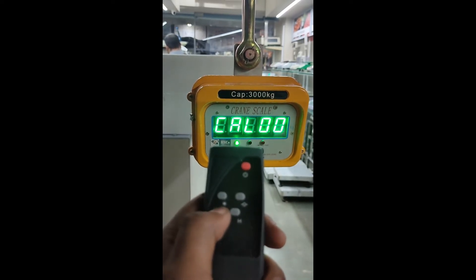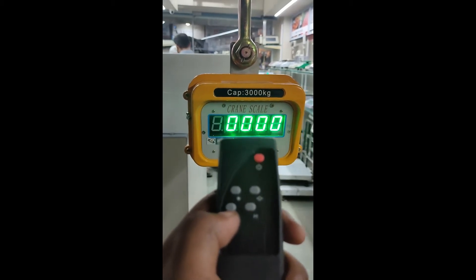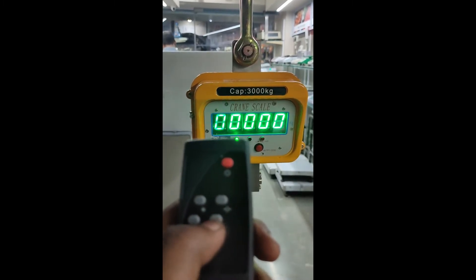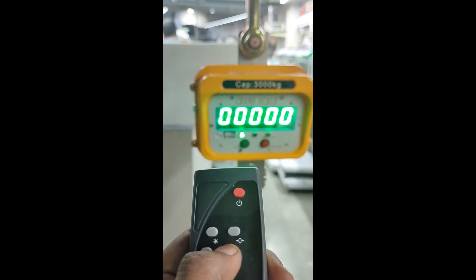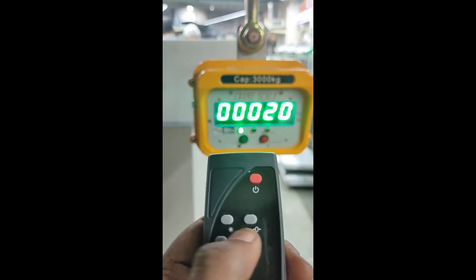Again press this button. The display will blink and ask for the weight value. I am going to put a weight of 20 kg. Using this zero and edge button, I am going to put the value as 20. I will move the cursor to the second last position and increase that point to 2, so it is showing 20 kg.